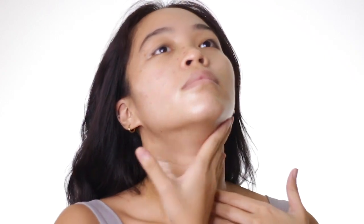This product is really great because its main ingredients are hyaluronic acid, niacinamide, and ceramide — and it's really geared towards hydrating and moisturizing dry skin.